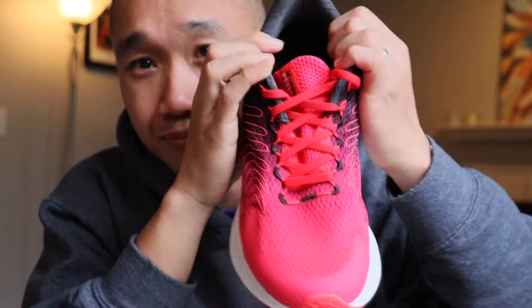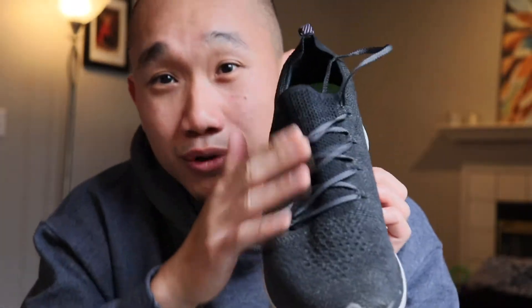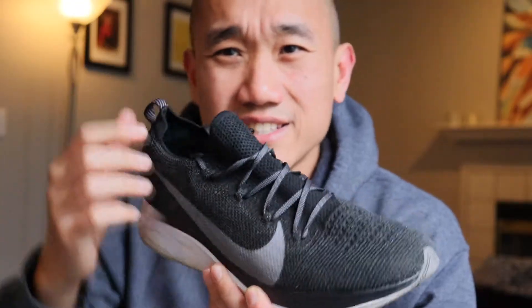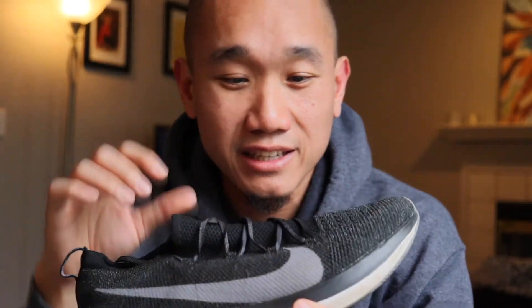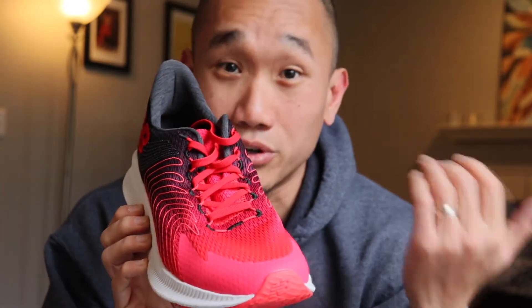The lacing system is just a really basic traditional lacing system and I actually like this a lot because it locks the foot down really well. Compared to more modern lacing systems — for example, the Flyknit version where the tongue is connected to the entire upper and is really stretchy — that does not really lock the foot down well. When I try to tighten those laces it's mostly just constricting my foot and pretty uncomfortable, without giving that nice lockdown. That's why this traditional lacing system is actually a lot better compared to most modern lacing systems nowadays.